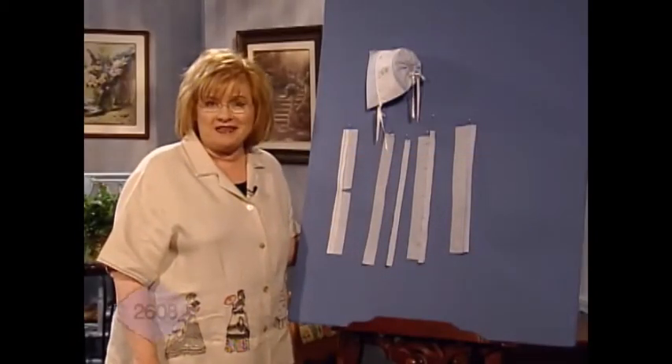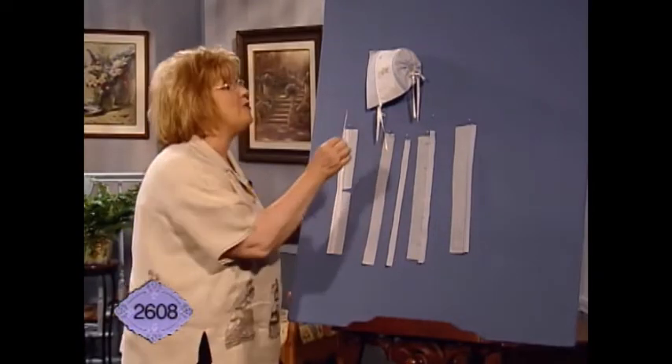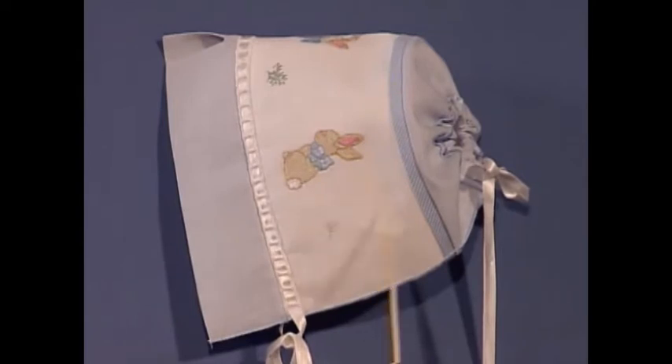I love baby bonnets, and I especially love this baby bonnet made of handkerchief linen — blue and white. The brim of the bonnet is so sweet, and it's attached to the base of the bonnet with a wonderful Victorian bridging. Don't you love the little rabbits embroidered on with little patches of grass and little leaves?